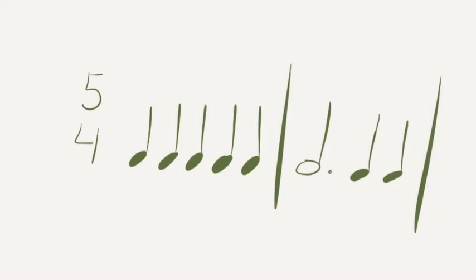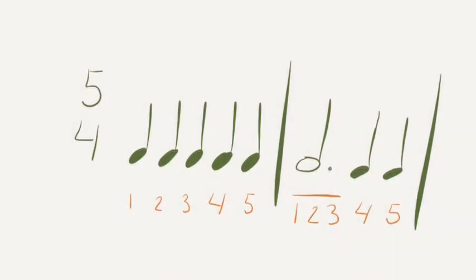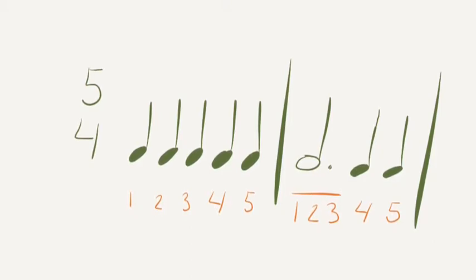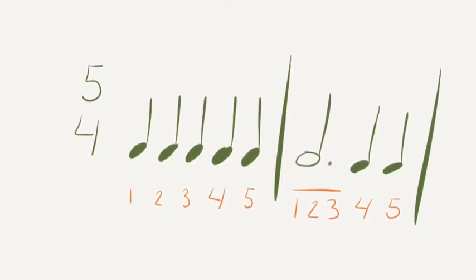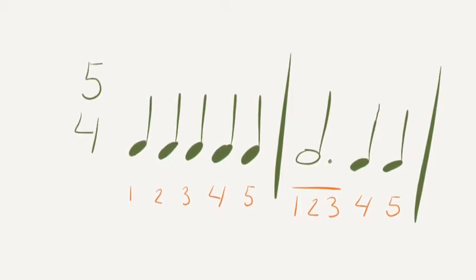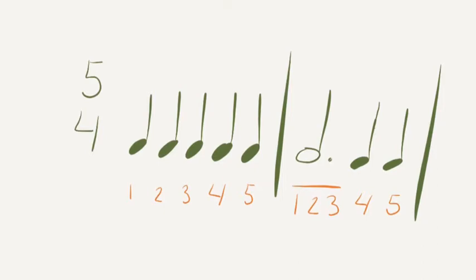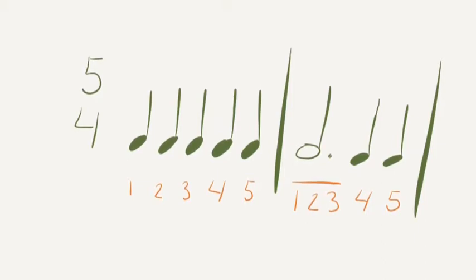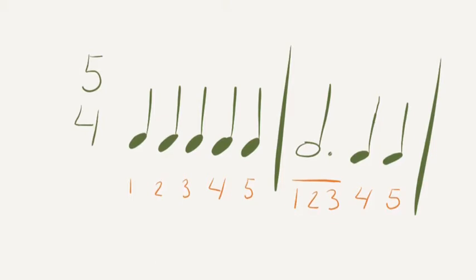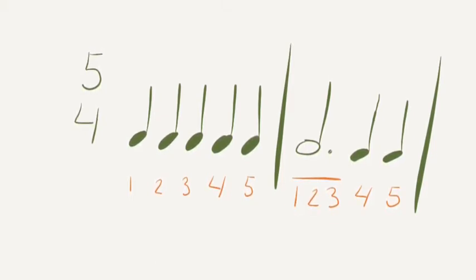On your own and in your head, figure out how to count this rhythm. Let's count it together and see if you are correct. 5, 2, 3, ready, go. 1, 2, 3, 4, 5. 1, 2, 3, 4, 5. Let's try it one more time. Ready, go.